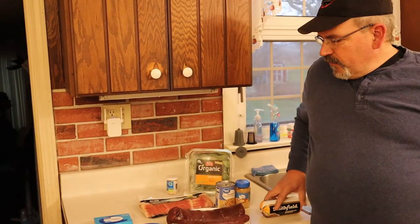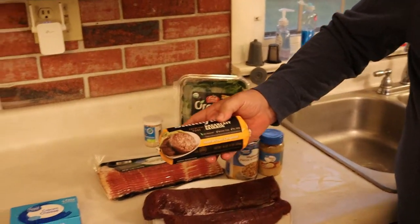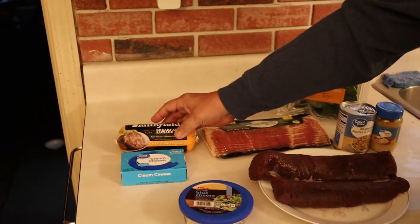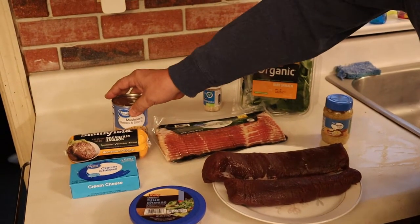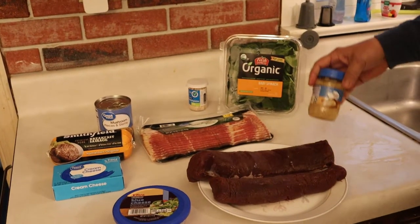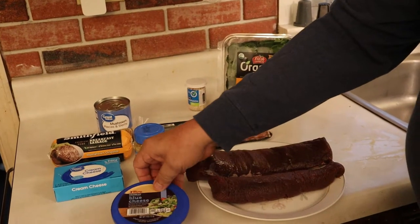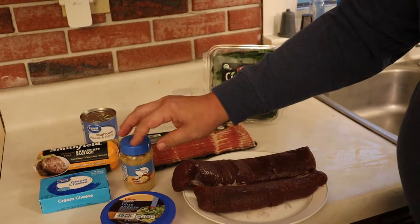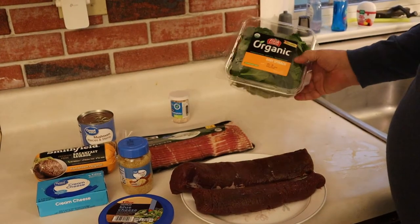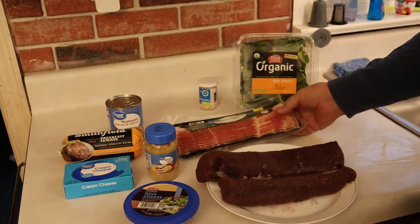We're going to try to stuff one — we're going to stuff it a couple of different ways. One of them is going to be cream cheese and pork sausage stuffing, and we'll also put some mushrooms in there and a little bit of minced garlic. The other one is going to be blue cheese with garlic, some baby spinach, and then we're going to wrap it with bacon.